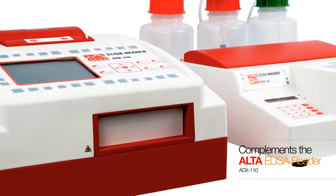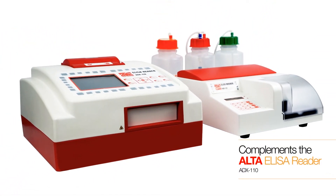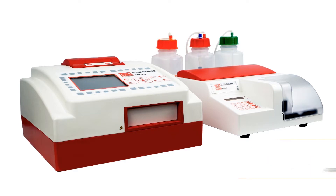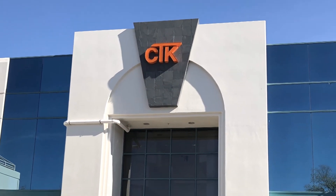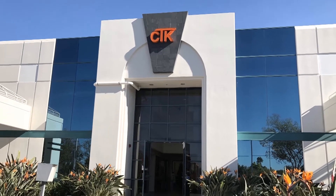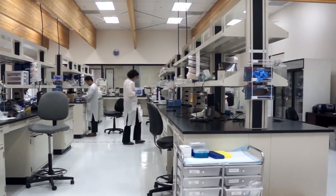CTK's Alta Microplate Washer complements the Alta ELISA Reader, giving you a reliable and cost-effective ELISA workstation. As a medical device manufacturer with ISO-certified facilities, CTK Biotech offers high-quality clinical and research instruments to fit the needs of any laboratory.